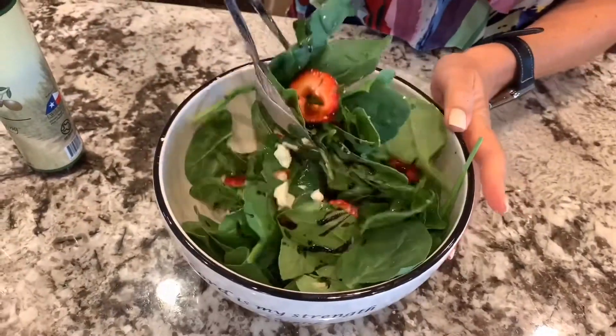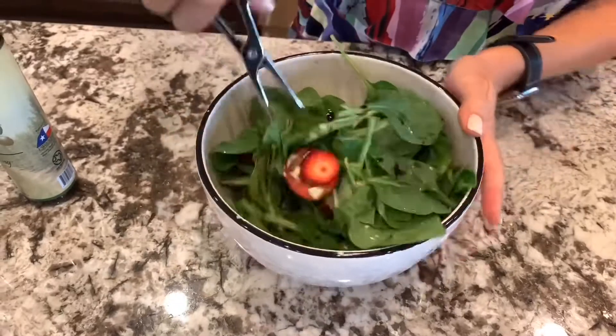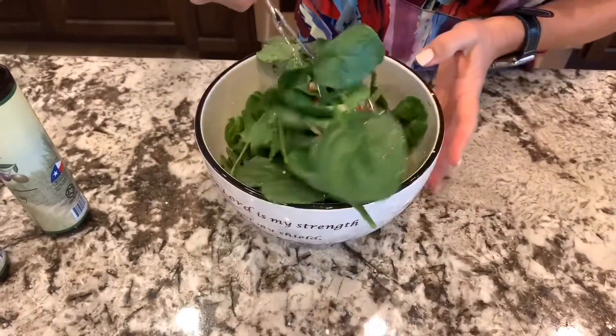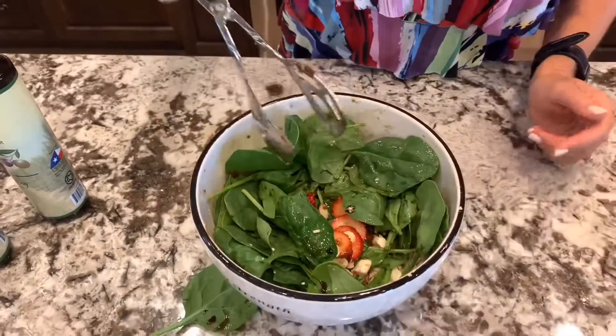Toss it up again. Your family will love this. And if you put a piece of salmon or a piece of chicken on top of that, it is just going to be really, really good. Hope you guys enjoy. Bye-bye.